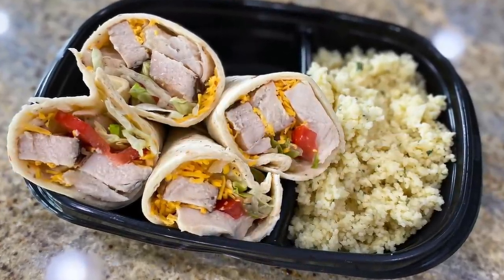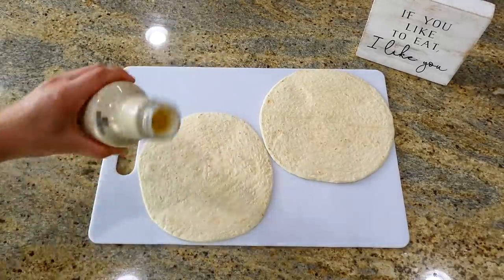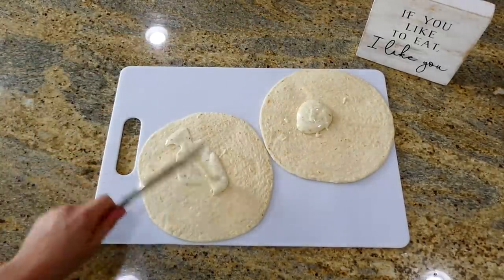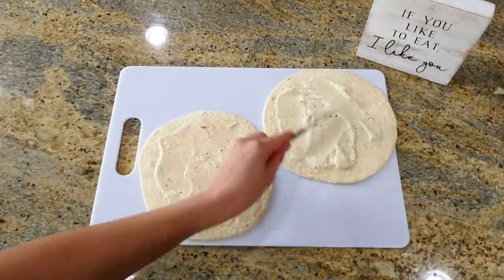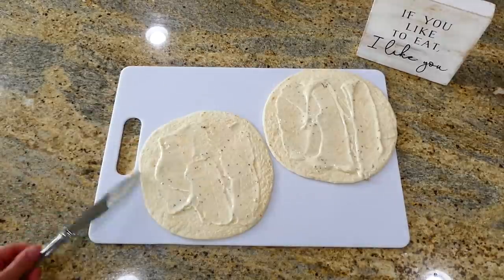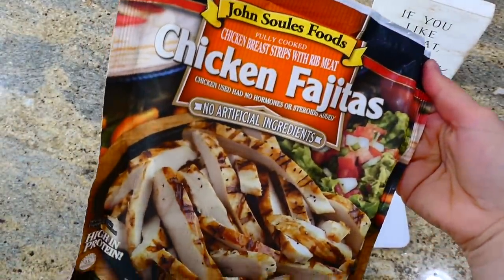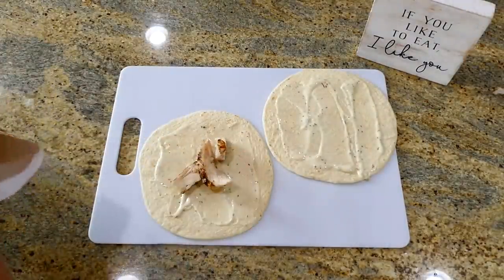Now we're making one of my husband's all-time favorite packed lunches — ranch chicken wraps, which are easy to throw together. I have two medium-sized tortillas and I poured a little bit of ranch on each of them — I used the Olive Garden ranch but you could use any type you like. For the chicken we're using pre-cooked fajita chicken, so I just put a little bit on each of the wraps.